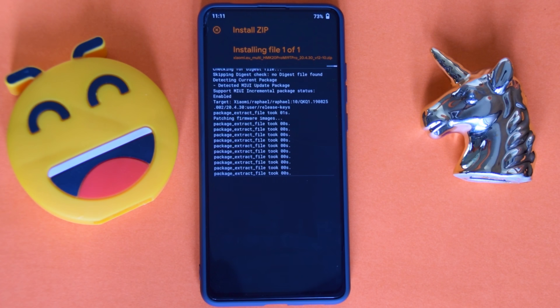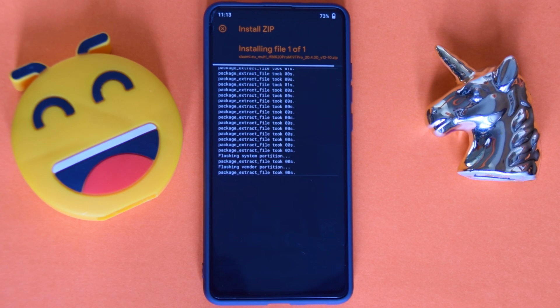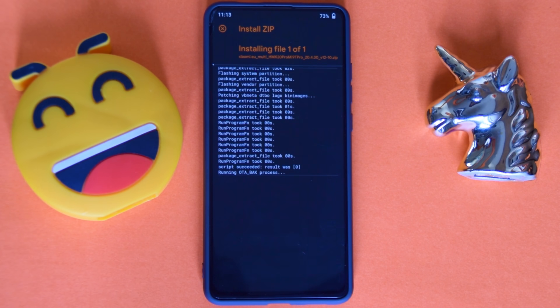As you can see it's almost done. This flashing process is going to remain the same for all devices. You can join the Telegram group from the description or hit me up on Twitter if you have any questions for any other device, or just leave a comment down below.